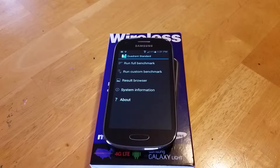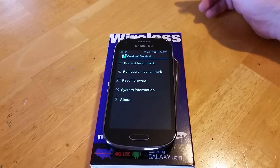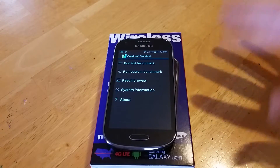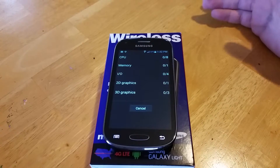Hi and welcome to MetroPhoneRepair.com — or I think my channel is actually called MurphyCellRepair.com. I tried to change that but it won't change for some reason. This is the new Samsung Galaxy Lite 4G for MetroPCS. We're going to do a Quadrant Standard on it — this is a test of the processor. It has nothing to do with the Wi-Fi signal on the phone, and here we go.